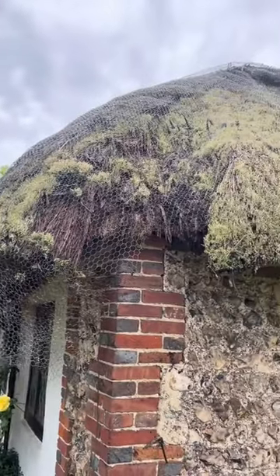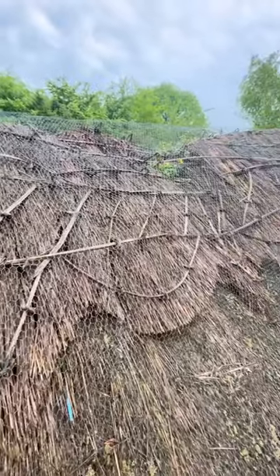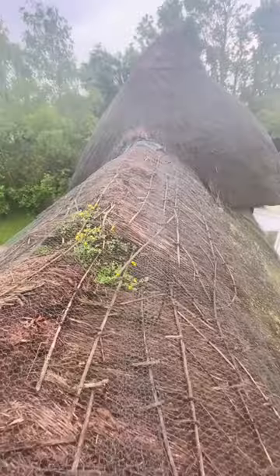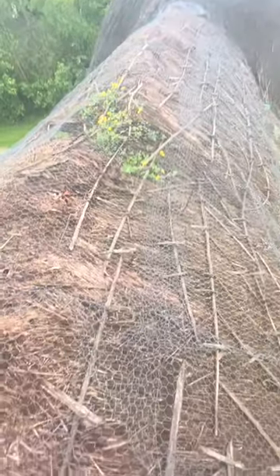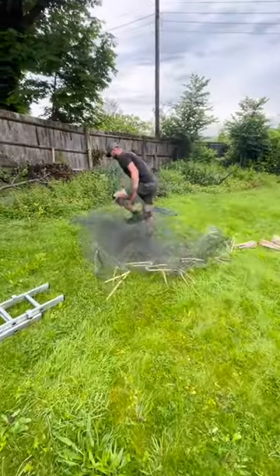Starting a new thatched roof — this is an old straw one with a couple of layers on it. It's one of the worst I've seen in a long time. It's collapsed on the ridge; you can see how flat and how wide the ridge is. I'll have to take all the wire off and scrunch it all up — that's the first job.